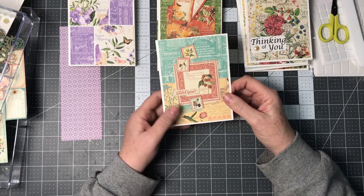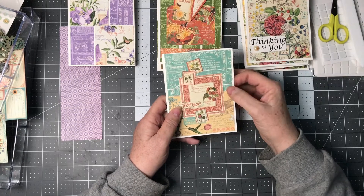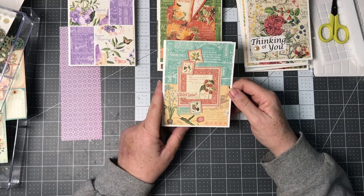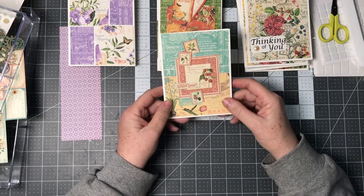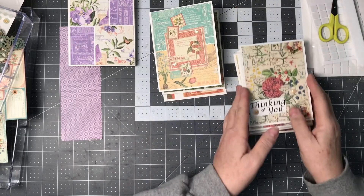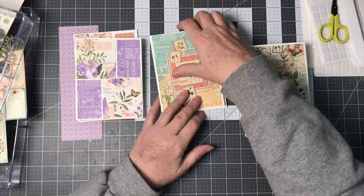I tried something different for this final one — this is the basic cutoff, and then I took the other half of it and cut it into three strips, layered that up with the stamps and everything, and then just a little 'celebrate' sentiment on the inside.